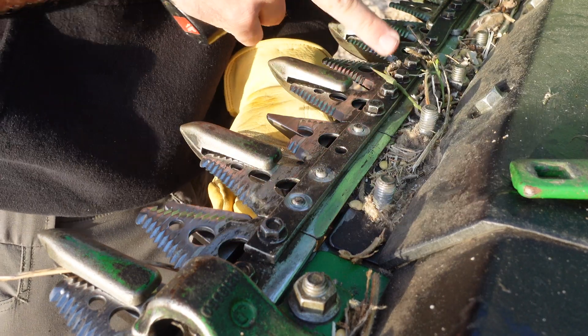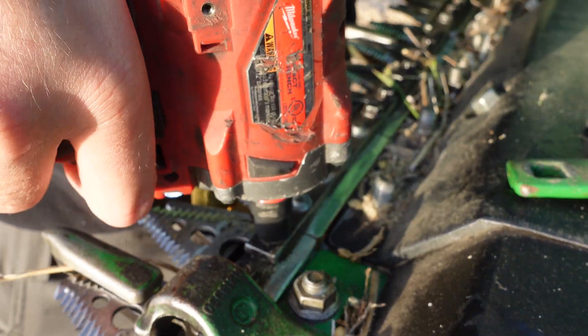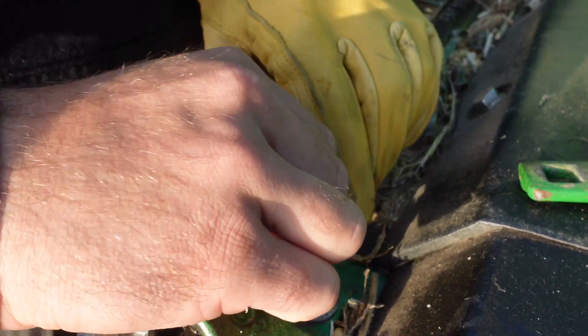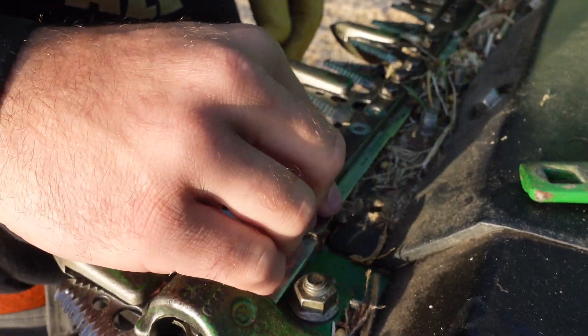Because it's on the ground we have to take more of these off so we can get in here. The hard part isn't getting them out — the hard part is putting them back in.